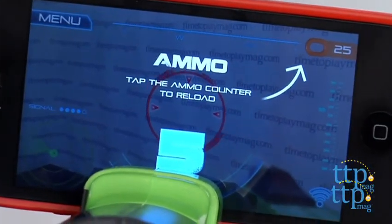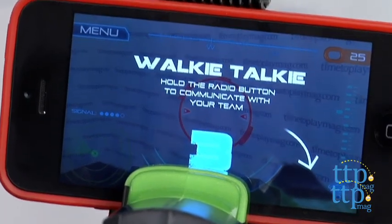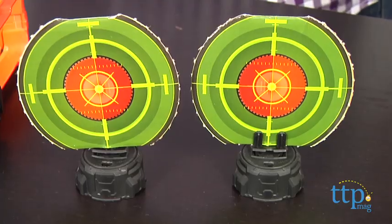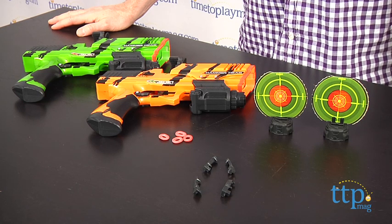This set is for ages 8 and up — and that includes adults, who really seem to like the whole Tech Recon line of blasters. The Battle Pack comes with the two hammerhead blasters, 30 NRG rounds, two targets, and mounting kits for two mobile devices. These kits allow you to make sure that your particular device has a snug fit in the blaster.